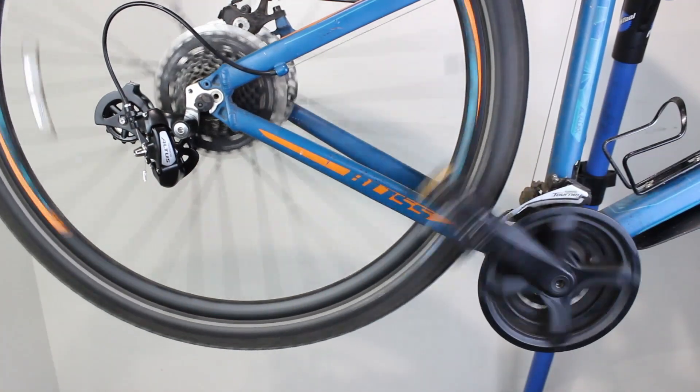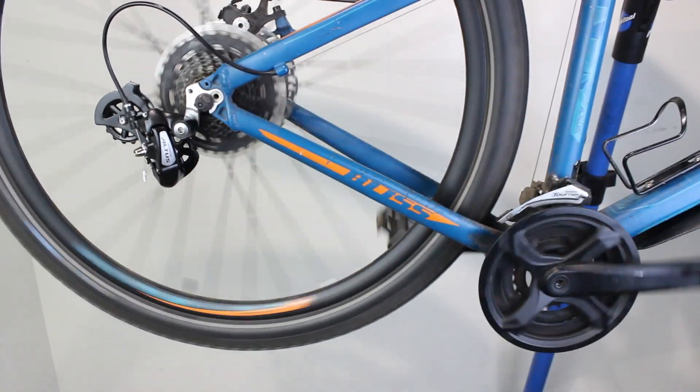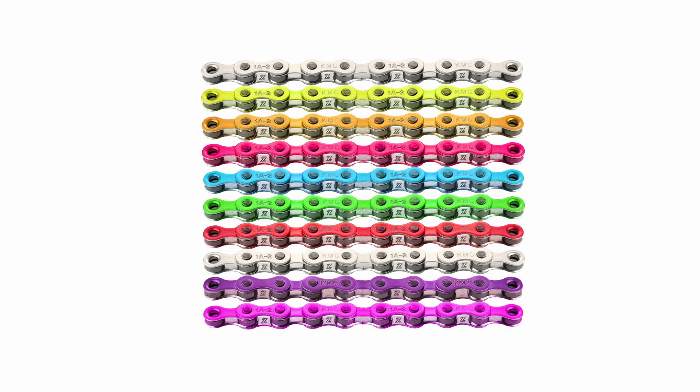The chain may also be missing. Sometimes the chain breaks, spins off, and is lost forever — if this is the case you will need to fit a new chain. Finally, you may want to change the chain for performance or aesthetic reasons.